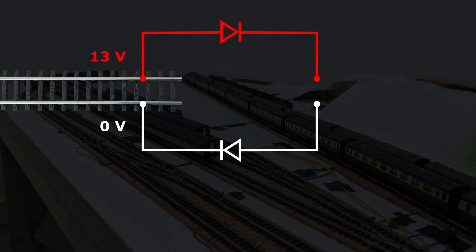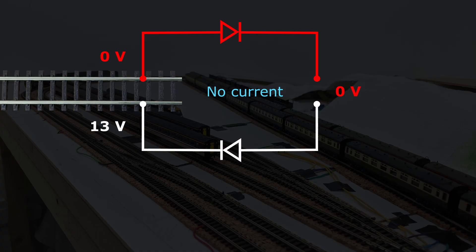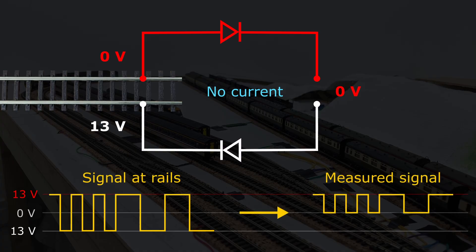Not many electrical components are needed for this. The direction of the electrical current between rails alternates as the DCC signal flips the highs and lows. By connecting diodes to each rail, I can allow current to flow from the high of one rail and back to the low of the other rail, but prevent it flowing when the highs and lows flip. So in theory, that results in an intermittent 13-volt signal that I can use.